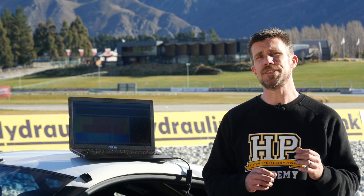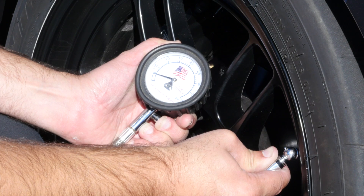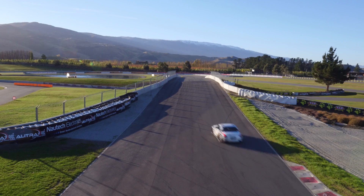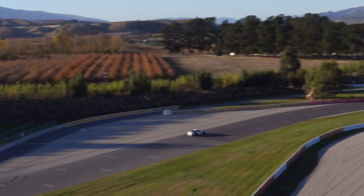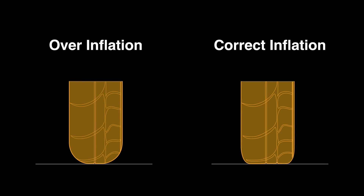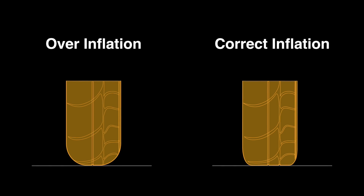When we come back into the pits, the first thing we can do is check our tyre pressures. We can see that the tyre pressures have increased to approximately 42 to 45 psi. Remember, when we headed out with the tyres cold we'd set our tyre pressures to 35 psi. This increase is a result of the temperature we've built into the tyre as we've been driving around the track. With those higher tyre pressures, the effect we see is that the tyre tends to balloon out, and rather than the entire contact patch or width of the tyre contacting the track, we end up predominantly with the centre of the tyre contacting the track.